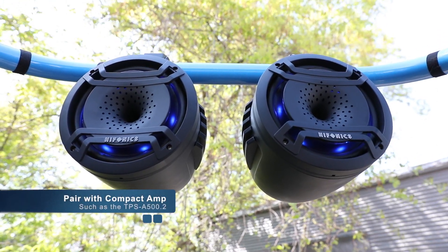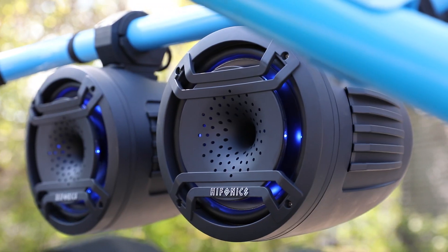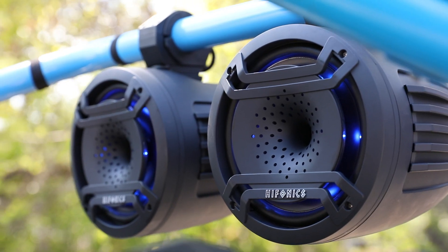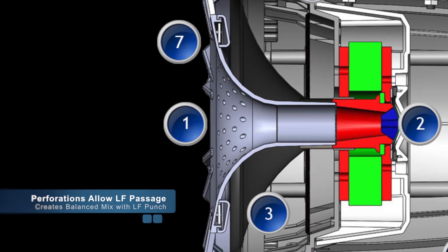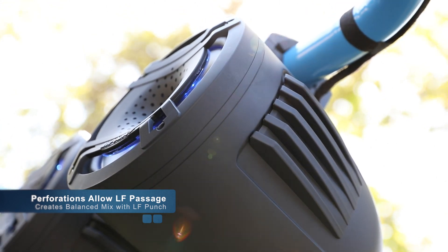Our compact amplifiers pair perfectly with these UHS compression horns. A lot of people talk about these new compression horns having a loss of low frequencies — but the perforations in our horn structure allow those low frequencies to breach through the horn and be heard throughout the whole vehicle, so you don't have that problem with low frequencies being lost.